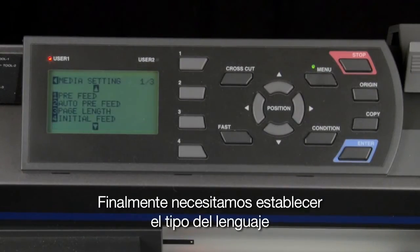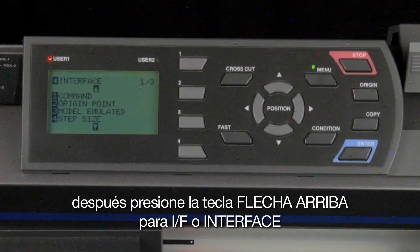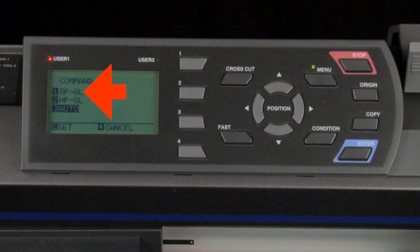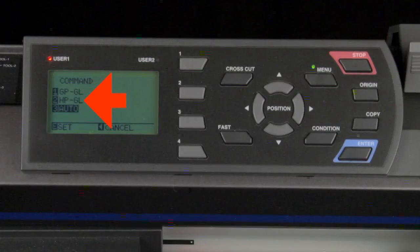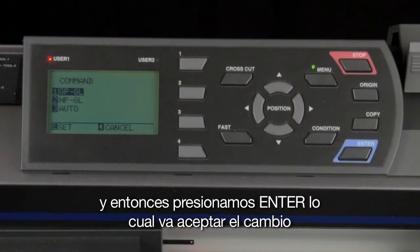Finally, we need to set the command language. Get back to the main menu by pressing the left arrow key, then press the up arrow key for I/F, or interface, and then press the 1 key for command. There are two command languages that the plotter accepts: GPGL or HPGL. GraphTech software such as GraphTech Studio and Cutting Master 3 will always output in GPGL. Third-party software packages such as FlexiSign or SignLab will output in HPGL. Check your software manual for details. If you are still unsure, press the 3 key for auto or automatic. In this case, we'll be using GPGL, so press the 1 key, and then press enter to accept the change.